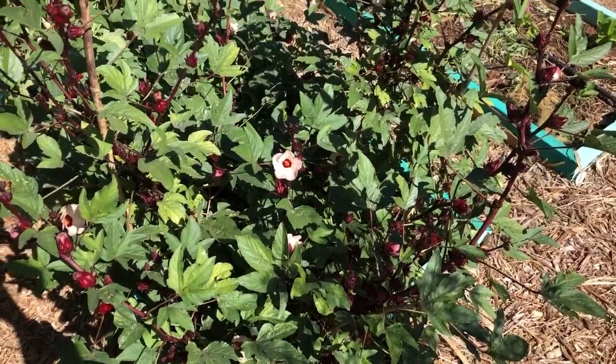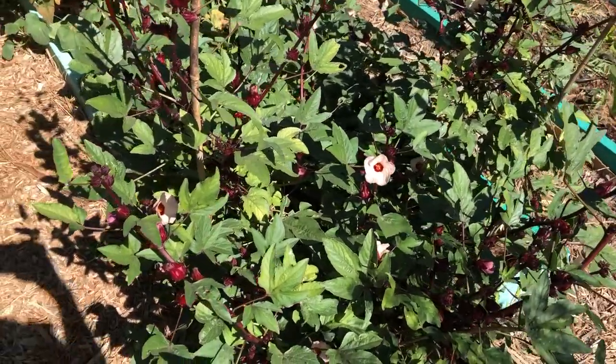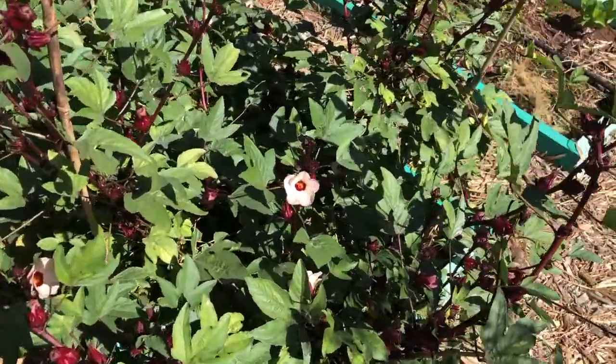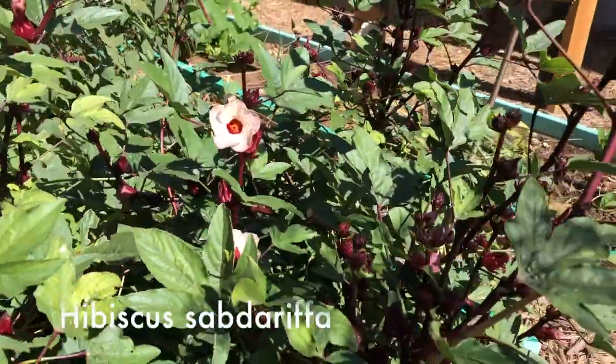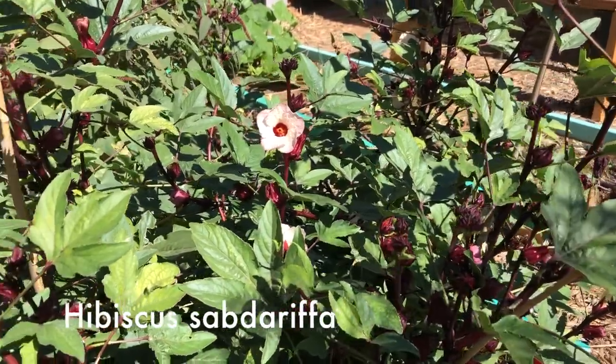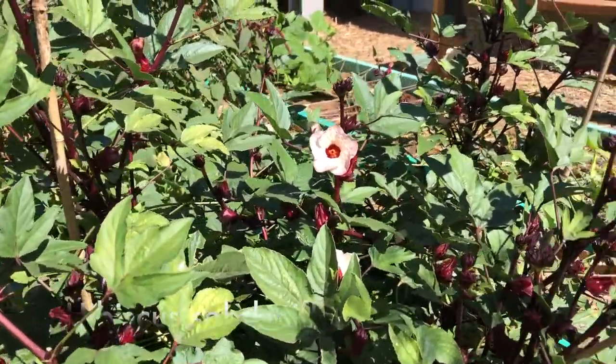Hey everybody, we're in the garden today and we are going to be talking about roselles. Now what are roselles? Well, they are these beauties and they are a kind of hibiscus. So if you've ever had hibiscus tea or agua de jamaica, it was made from these things.